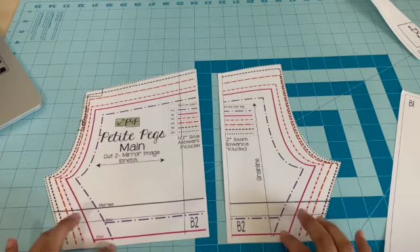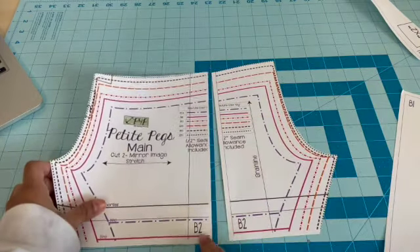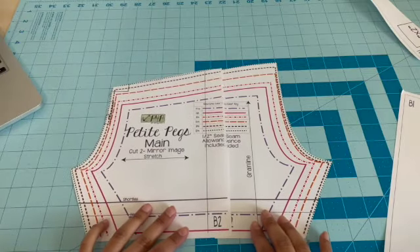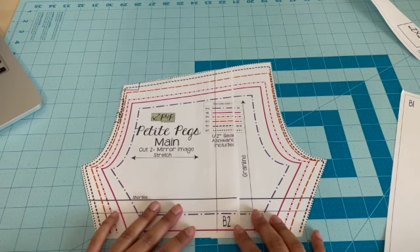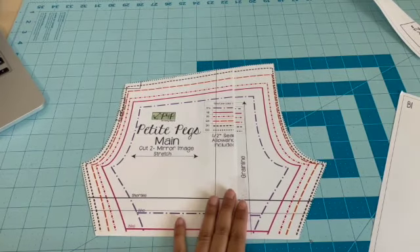Now that you have your first two pieces cut out, you're going to overlap them a little. Some patterns will have markers that tell you what page goes with what page, which is really nice. So you'll just match them up and then tape it, and then you'll cut out the rest of your pieces.